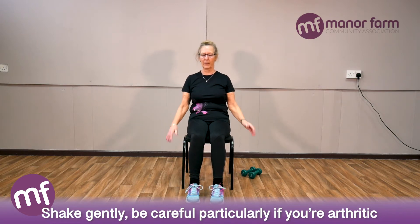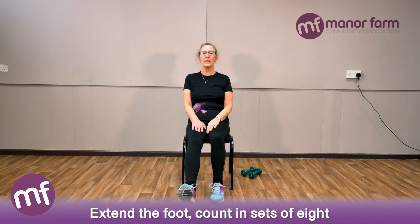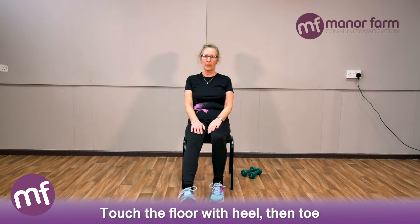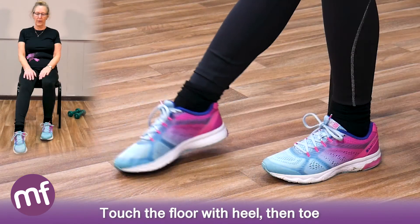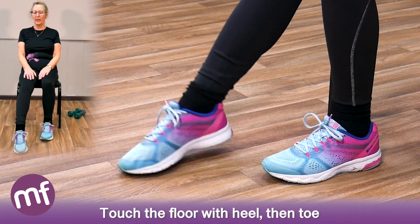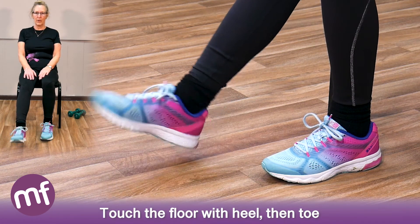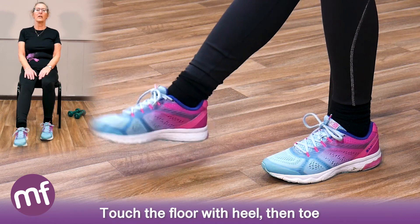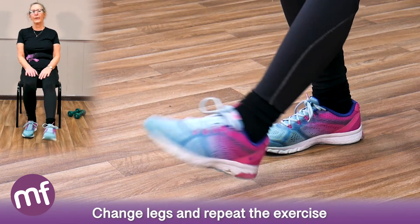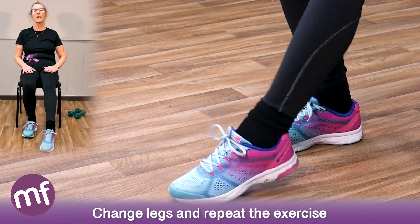Now shake very gently — be careful if you're arthritic, as shaking the hands can sometimes be painful. We're going to start with the feet. Extend your foot and count in sets of eight — it's quite easy. Straighten your leg and touch the floor with the heel, then the toe. Off we go: one, two, three, four, five, six, seven, eight. Have a rest, then go again. Change legs and repeat for eight.